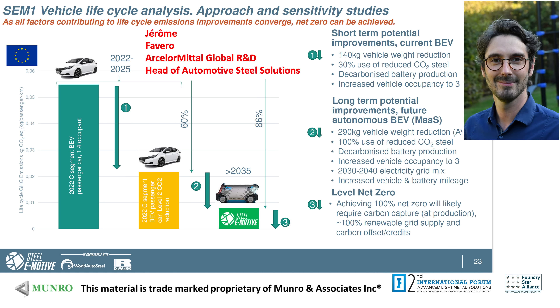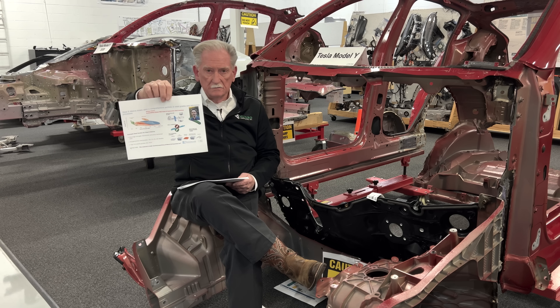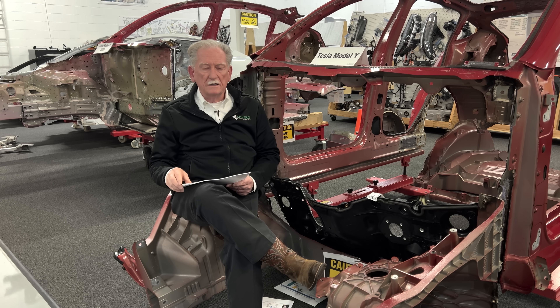Jerome Fabio gave quite a bit of good information on how the new steels that everyone's using fit inside the different structural elements. Steel is still the only cost-effective alternative for body panels. Stainless steel is nice on the Cybertruck but it's extremely expensive and heavy. You can use aluminum, but that's one of my least favorite choices for stampings on a body.